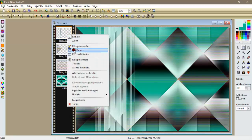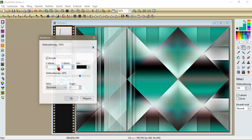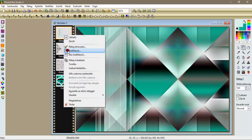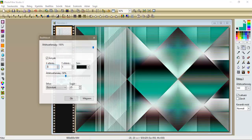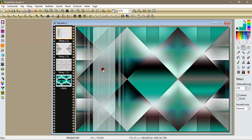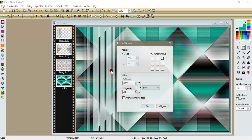A beállításokkal adunk neki egy árnyékot: az lesz 5, 5, 50 százalék, egy 25-ös sugár, oké, árnyék egyesítés. Újra a beállítások árnyékolás, most pedig mínusz 5 és mínusz 5, oké, és árnyék egyesítés. Megfogom, és a kézi beállításokkal fent lesz 125, és mínusz 5, mínusz 125, és mínusz 50, leokésztam.